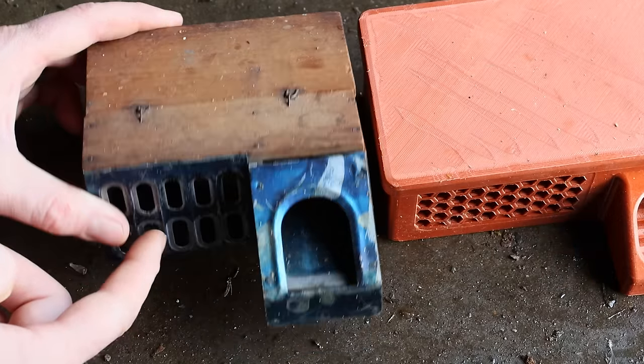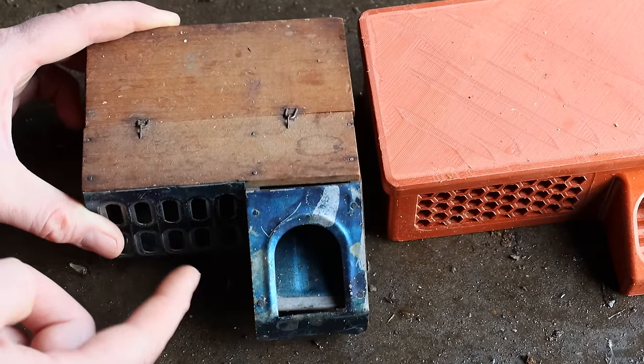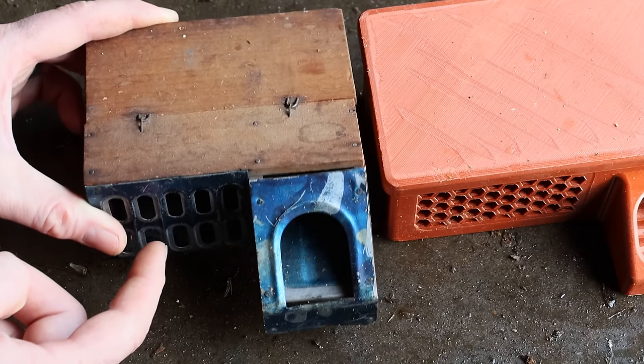What we caught in here is a native species of mouse called a deer mouse. Because it's part of the natural ecosystem and because we caught these mice in a live catch trap, I'm going to take them out in the wild and set them free.